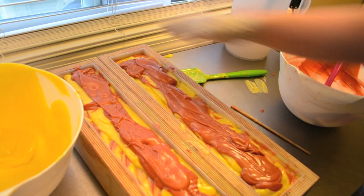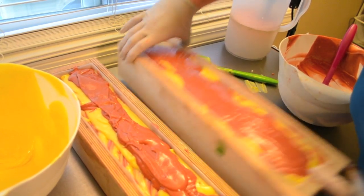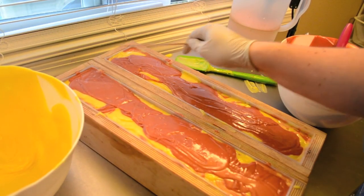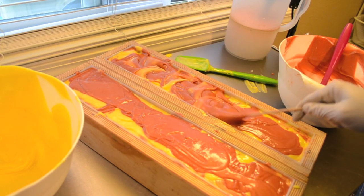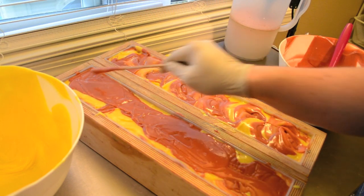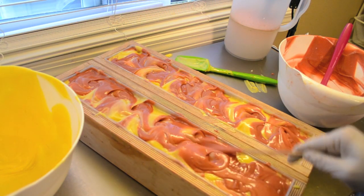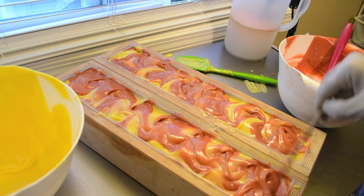Let me smack this first to flatten it. I'm not going all the way down — I'm just trying to hit the last layer that I did.